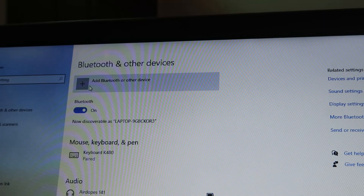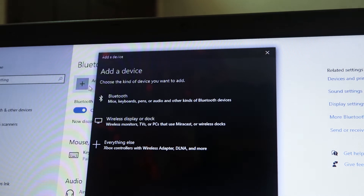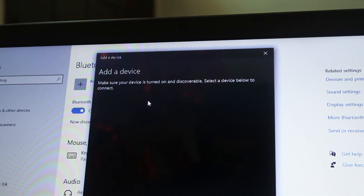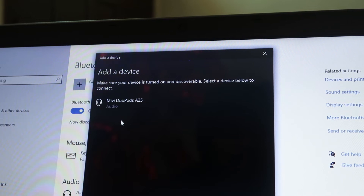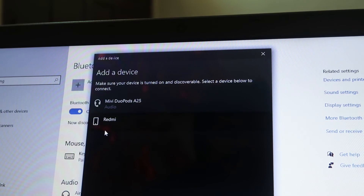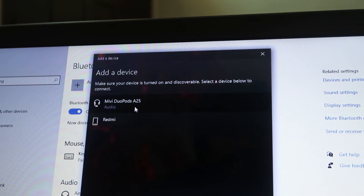From there, click on 'Add devices' and then 'Bluetooth or other devices.' When you click on that, it will ask you about three options. From there you have to choose the Bluetooth one. After that you can check that there is a search option.